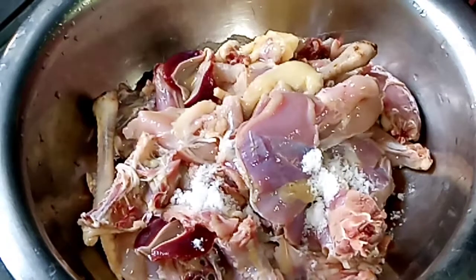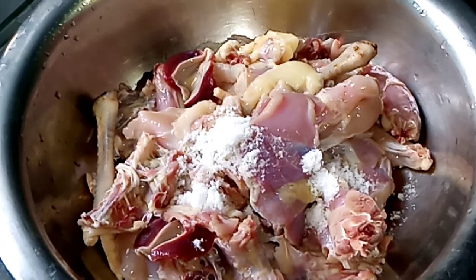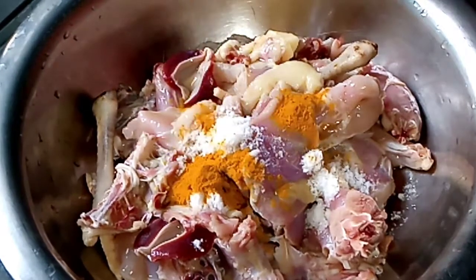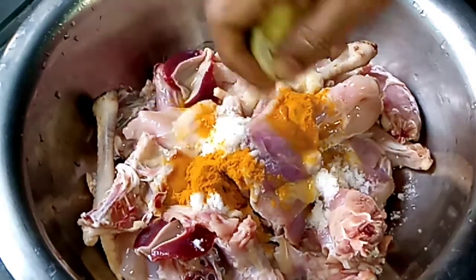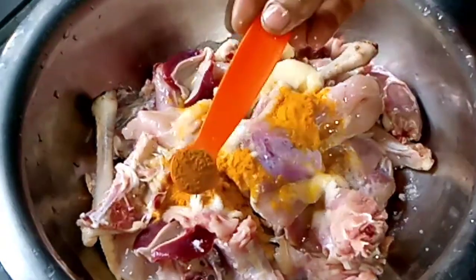First, let's prepare the rice. We use half a teaspoon and we use a lot of water. We use a ton of water to fill. Our water is done in the first place, and we add a lot of water.